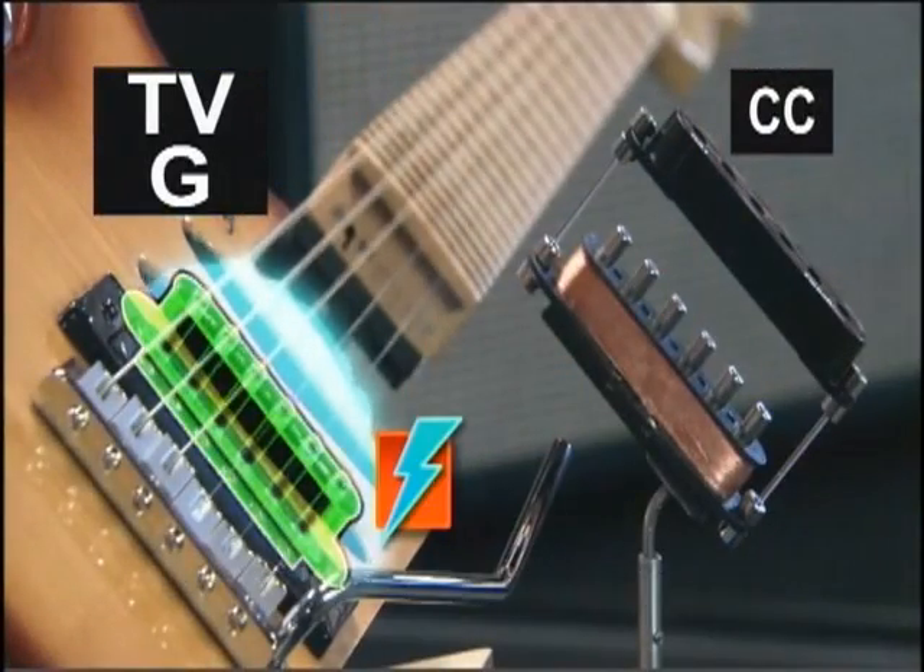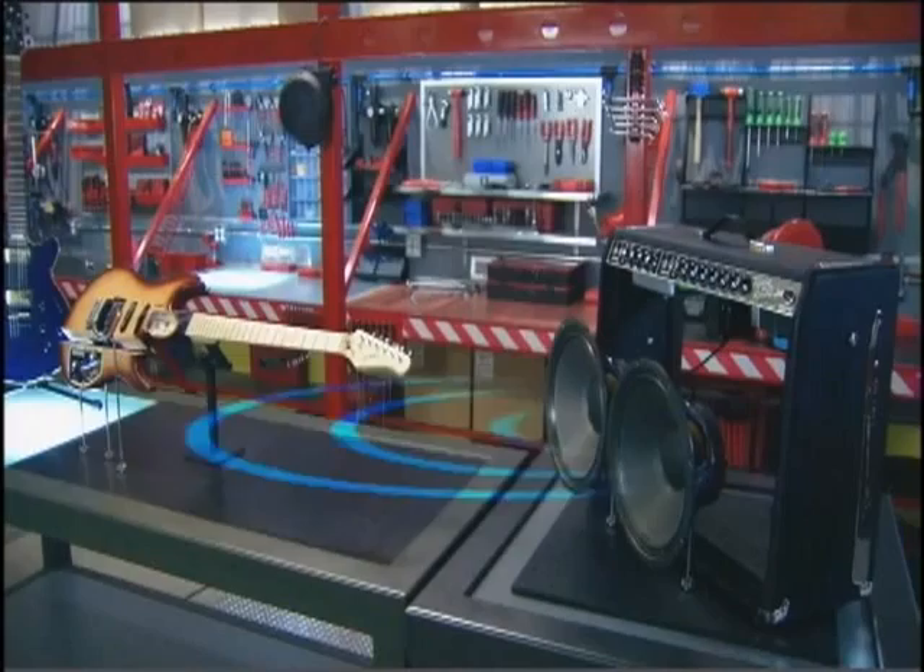Your fingertips help generate electric currents that buzz through the amps. Electricity never rocks so hard.